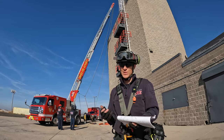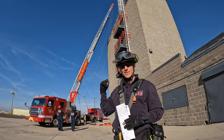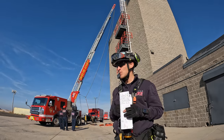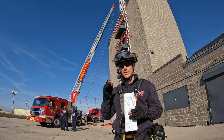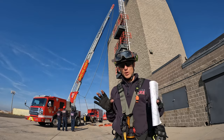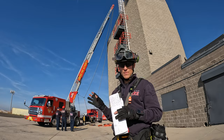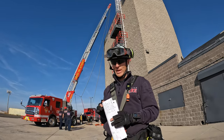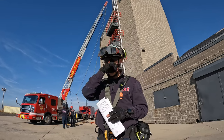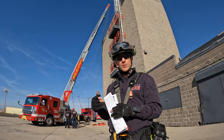This is really about best practices — what you should and shouldn't do, and considerations to make when deciding to use a big aerial apparatus as a high point, whether as a high directional or as a straight-up anchor. There are a lot of videos out there with different methodologies and different trains of thought, and we need to be careful.